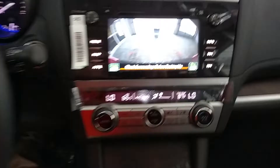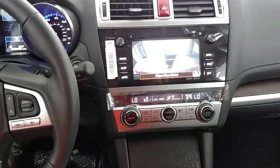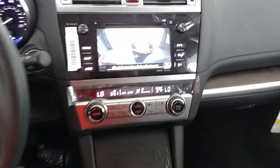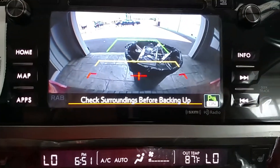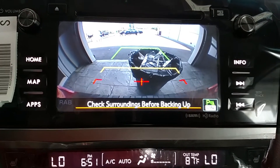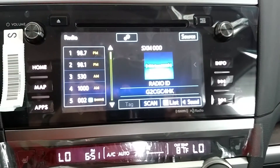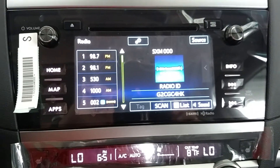Here goes. And I have stopped the vehicle without hitting the trash can. Please check surroundings before backing up. I'm gonna put it in park and we're good to go. But it locks up just like that.